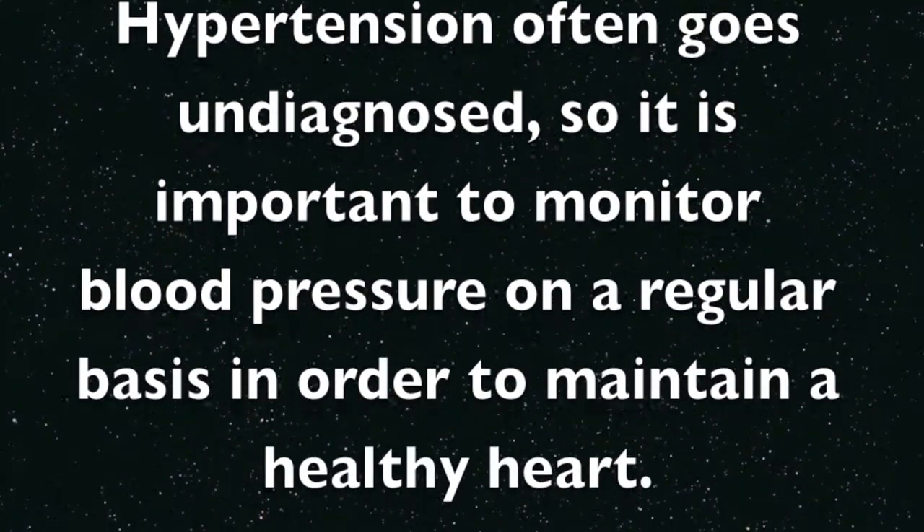Hypertension often goes undiagnosed, so it is important to monitor blood pressure on a regular basis in order to maintain a healthy heart.